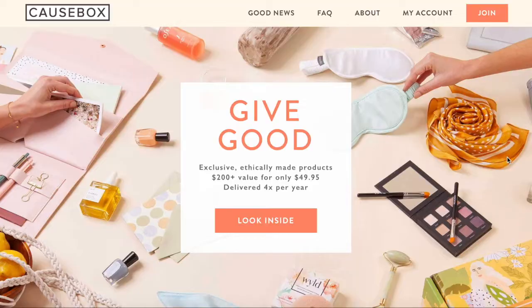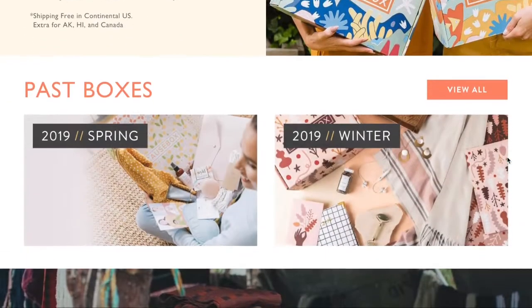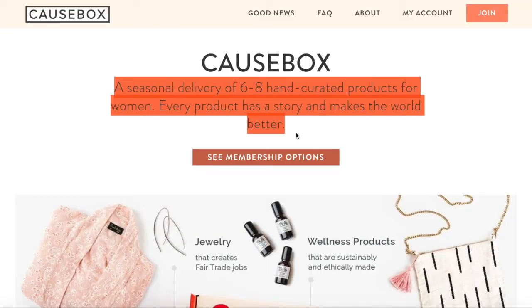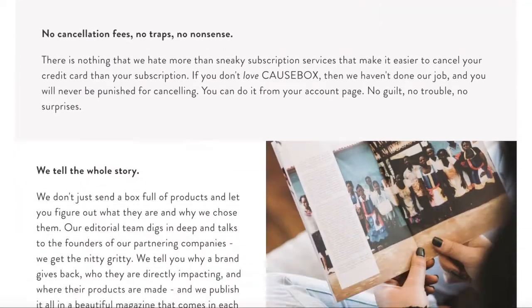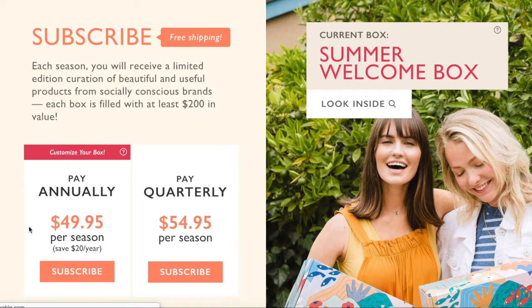For today's video I'm going to be unboxing my very first Cosbox. If you haven't heard of Cosbox, it's basically a seasonal subscription box like others you've seen on YouTube, but what makes it really unique is that it's only $49.95 a month and everything you receive in the box will be worth at least $200, and you get between six to eight items.